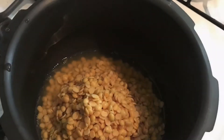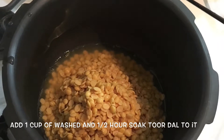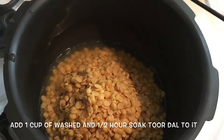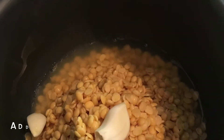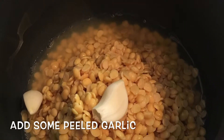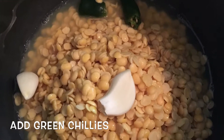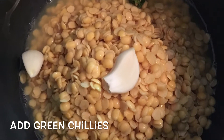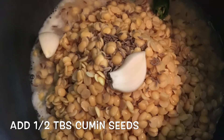Put a pressure cooker in the stove. When you wash it, add a cup of water. Add 2 cups of water.